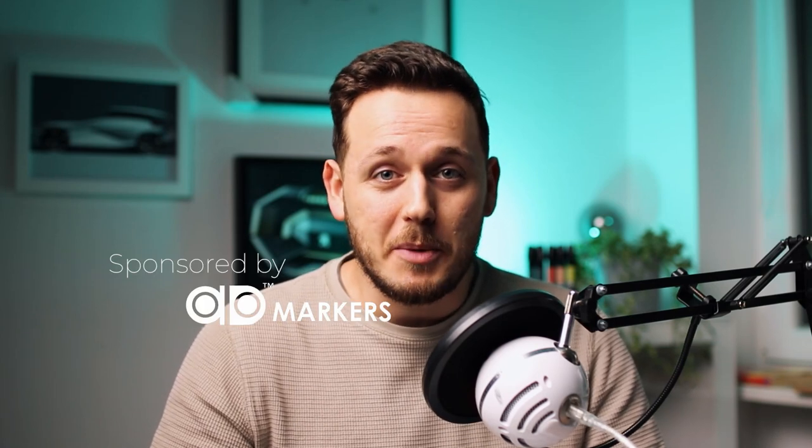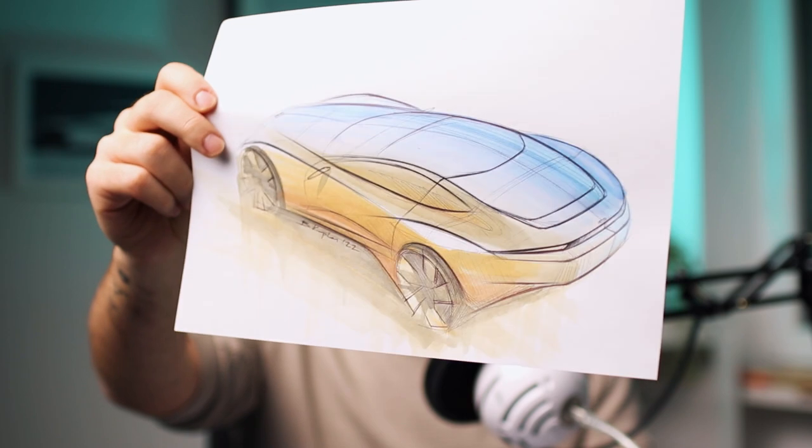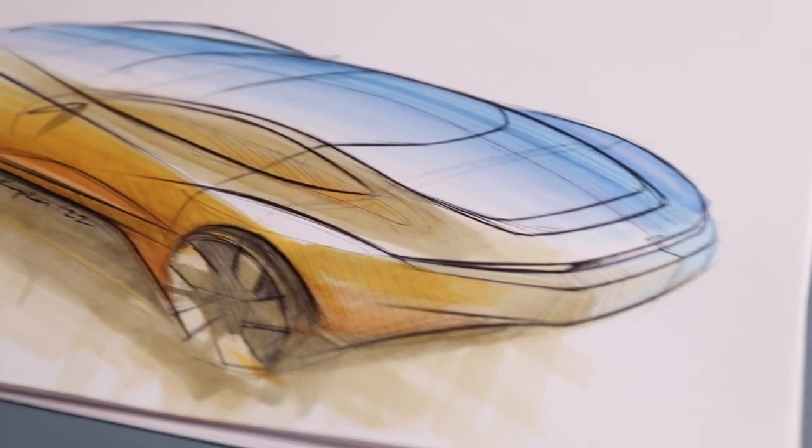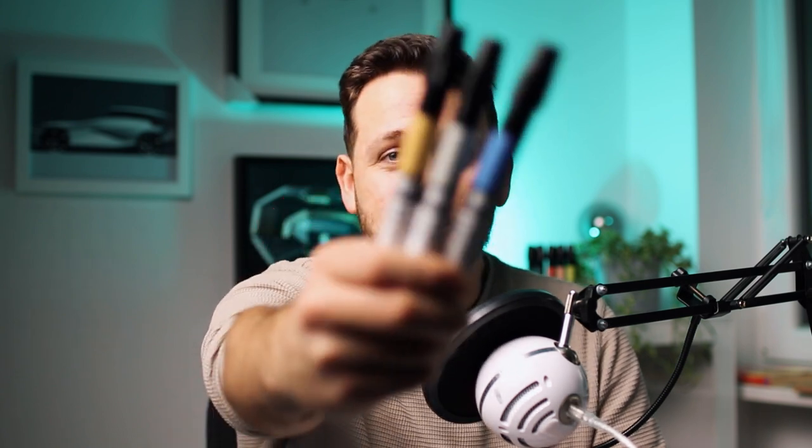Hey friends, today is an amazing day because my favorite marker brand Chartpak AD Marker sponsored this video to show you step by step how I use markers to sketch cars. As a professional car designer I use a lot of digital tools, but before them all I still love to put pen and markers on paper to create my ideas. It helps me find the first spark and visualize it most efficiently, and then I can go on to digital to develop the idea further.